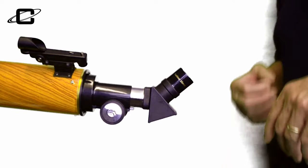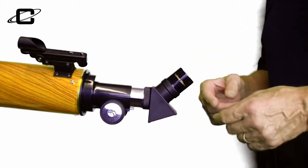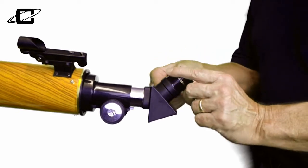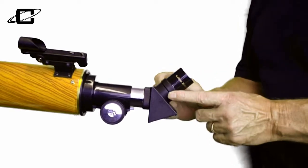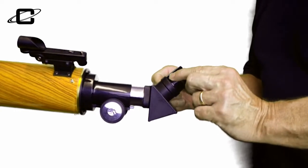Setting up for photography and video use: the first thing you want to do is make sure that your eyepiece is firmly set in your focuser. Put it in there and snug that connecting knob down nice and smooth. Don't over-tighten it — just make sure it's nice and sturdy.